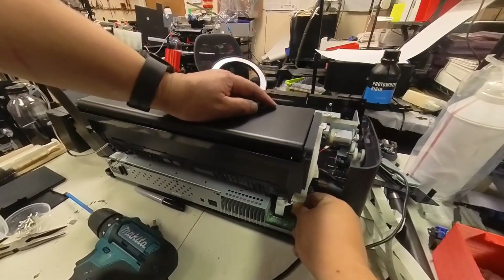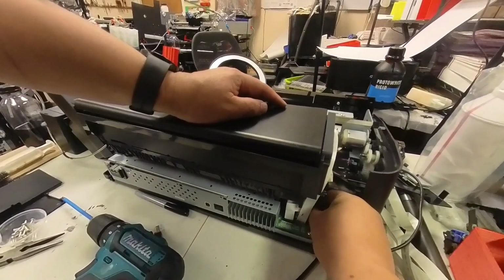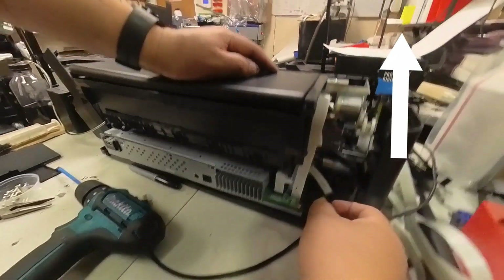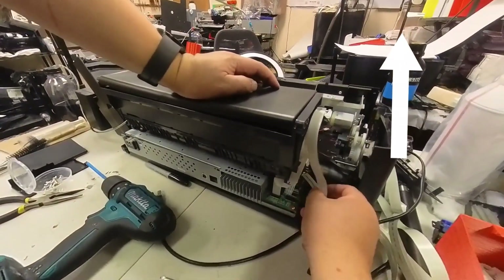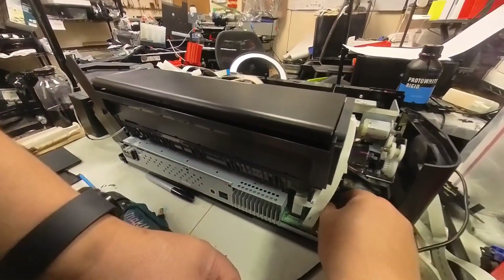Now I'm going to remove all the FFC cables and the wirings. I have another video showing you how to remove and install the wirings — I'll put the link in the upper left corner. If you need to refresh on those, just go there and take a look.